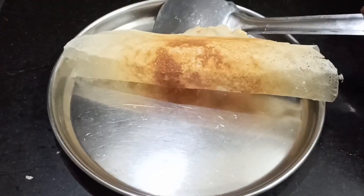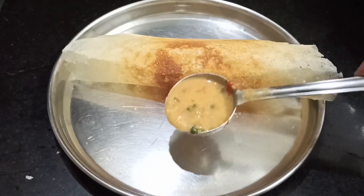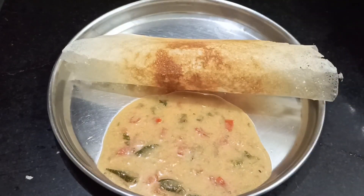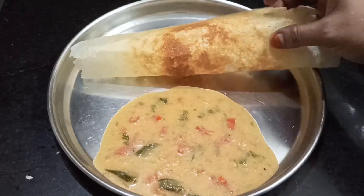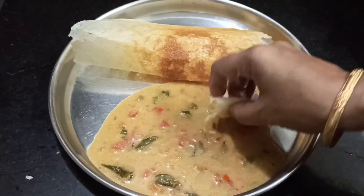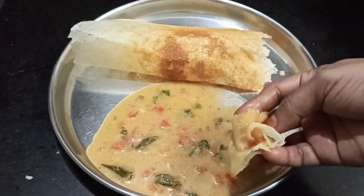Welcome to Aburvas Nala Baham. We are going to eat idli, dosa, chapati and all. Let's see how it is done. It is very simple and quick. It is very tasty.